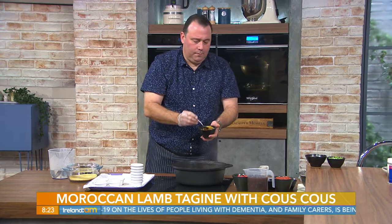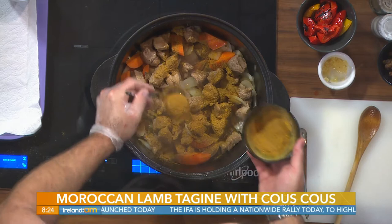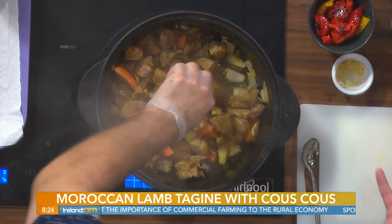The ras el hanout mixture is done — we just mix that all together. We don't have to use all of it; we're going to use two tablespoons. There are specific quantities in the recipe, roughly around a teaspoon of each, except for the very strong ones like clove and nutmeg — only one teaspoon of those. Two tablespoons goes in to coat the lamb and flavour the dish.